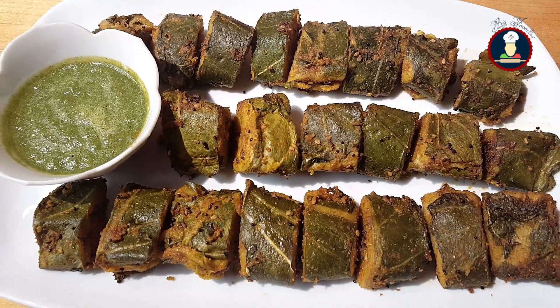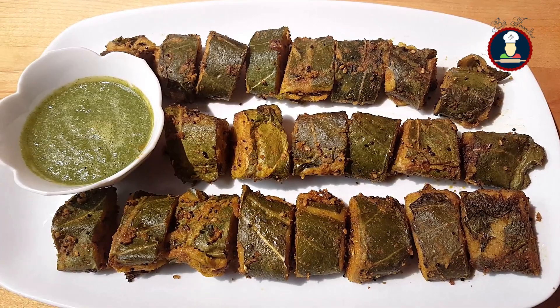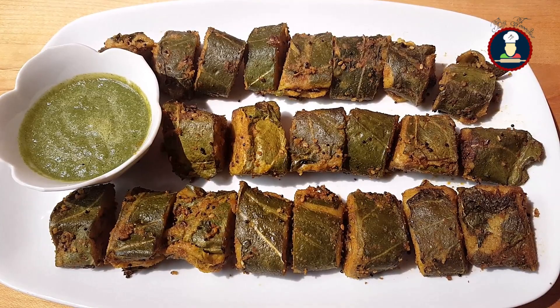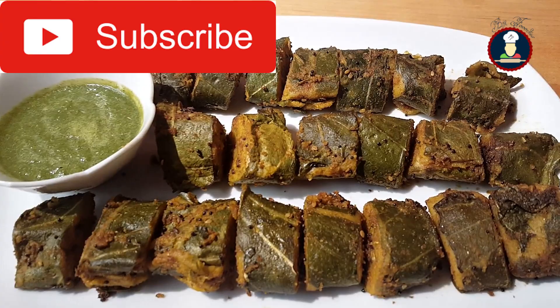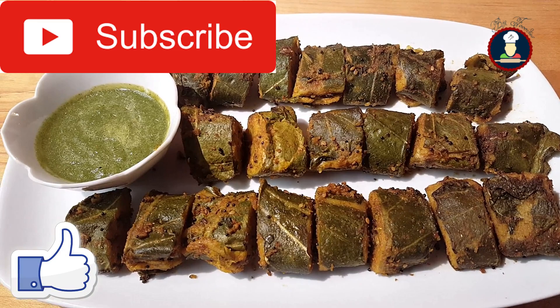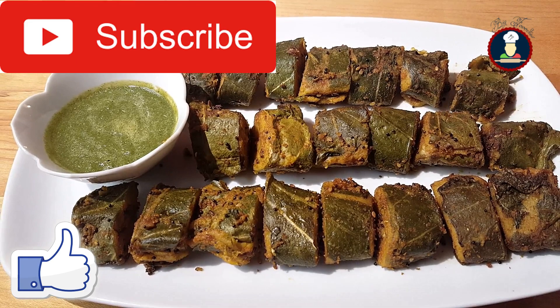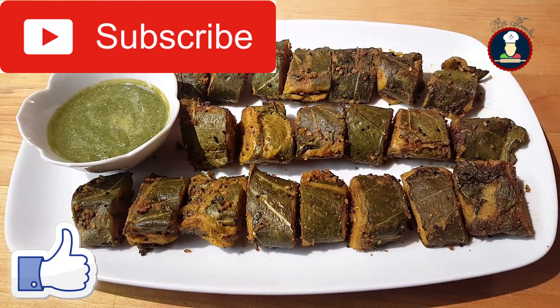Friends, we have served Arbi leaves with some coriander mint chutney — you can find the chutney recipe in my other video. You can enjoy these Arbi leaves with any sauce or chutney, or serve them as a side dish. Serve them as a breakfast or snack, or enjoy them during lunch or dinner with roti, paratha, puri, or rice. They taste really super delicious — enjoy with your family and friends. Please hit the subscribe button for many more delicious recipes, hit the bell icon for notifications, and like and share this video. Also don't forget to leave a comment. If you want to watch BigFooties recipes in Hindi, please visit and subscribe to the BigFooties Hindi channel. Thank you so much for watching.